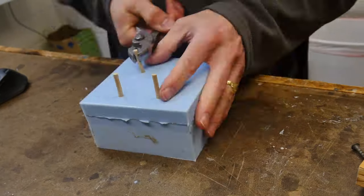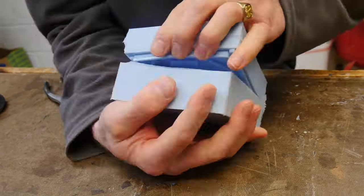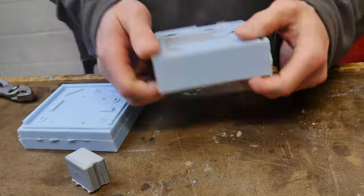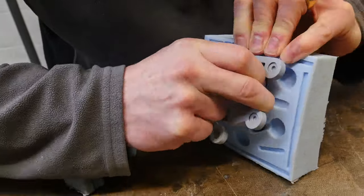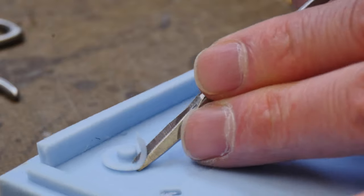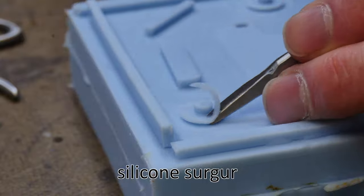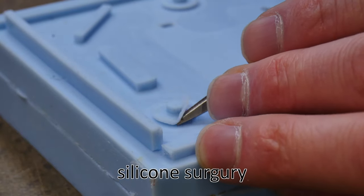Taking everything apart — I remove my vents and carefully peel the two halves apart, revealing the master. I'm careful not to destroy the master in case things don't work out and I need to create another mold. In this case everything looks really good — no air bubbles or anything like that.